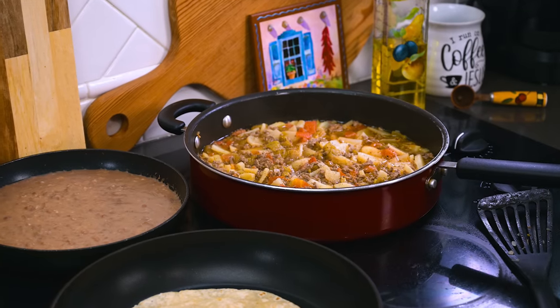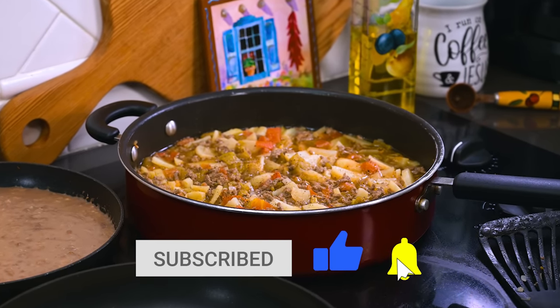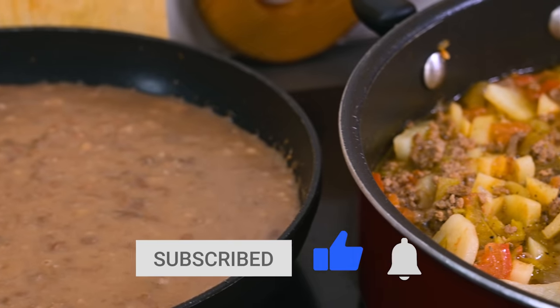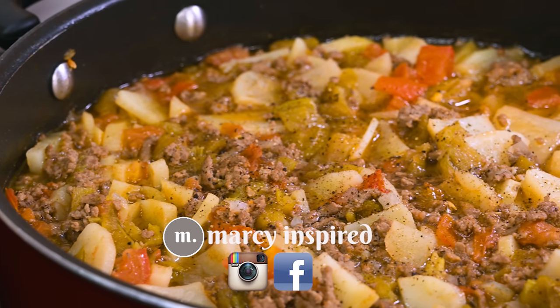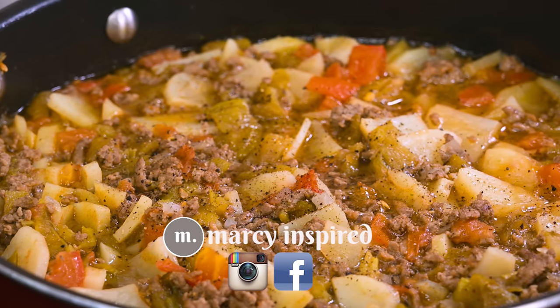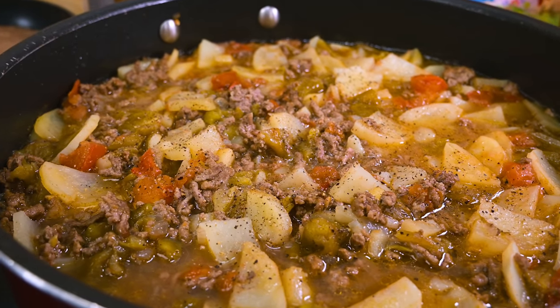Thanks so much for checking out this video. If you liked it, be sure to give it a thumbs up and subscribe to this channel if you haven't already done so. I post one new recipe every week. You can also follow me at Marci Inspired on Instagram and Facebook. Until next time, blessings from my kitchen to yours.